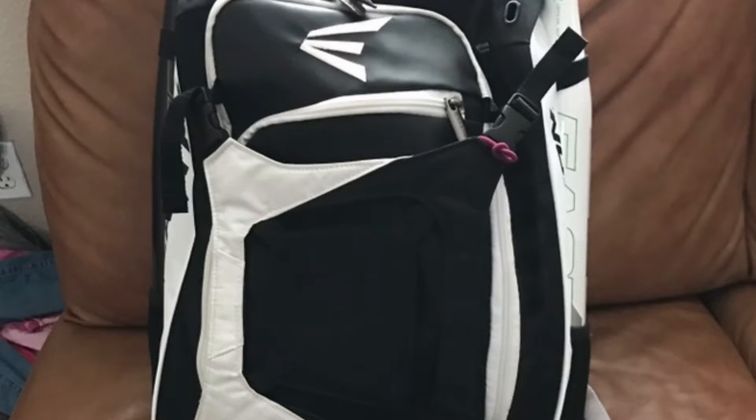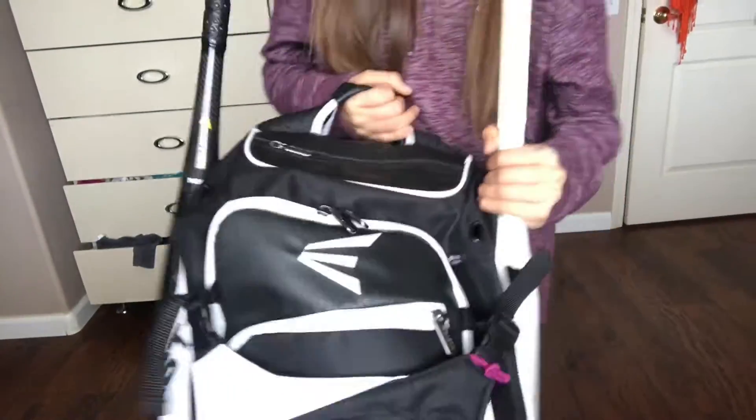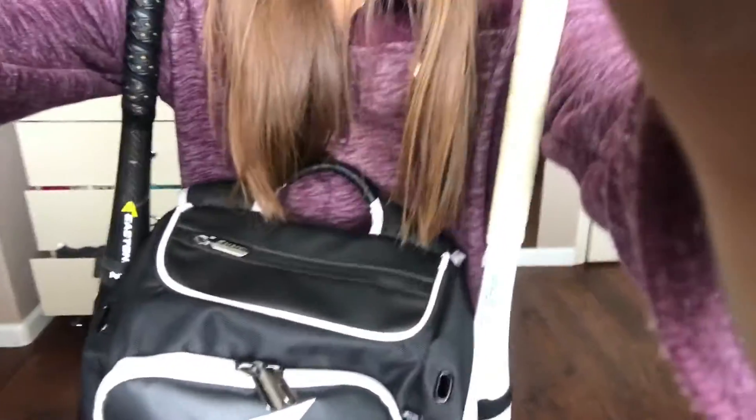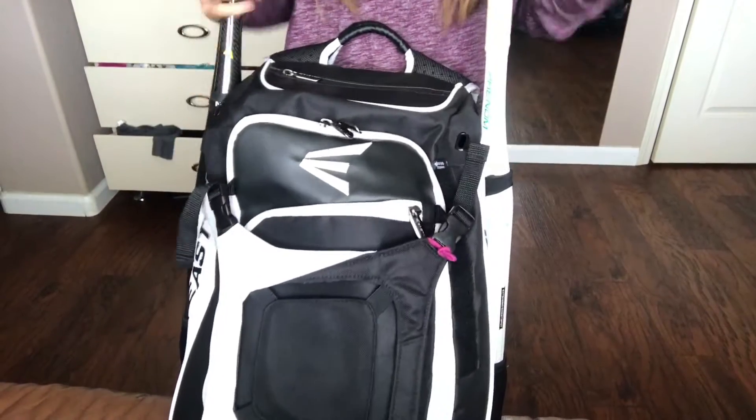Hi guys, welcome back to another video. In this video I'm going to be showing you guys what's inside my softball bag. So let's get started.